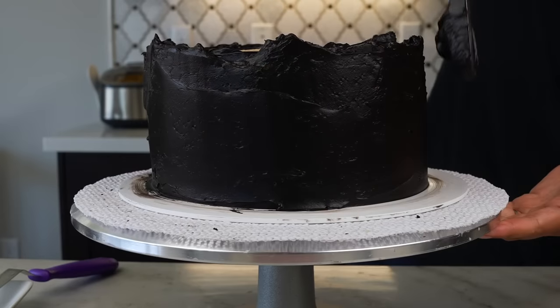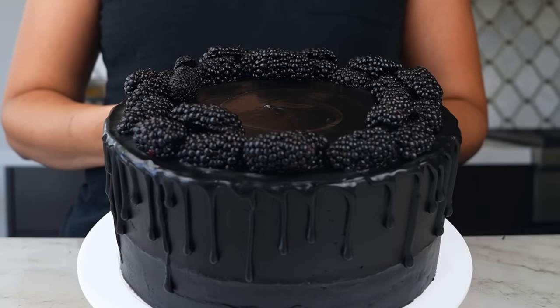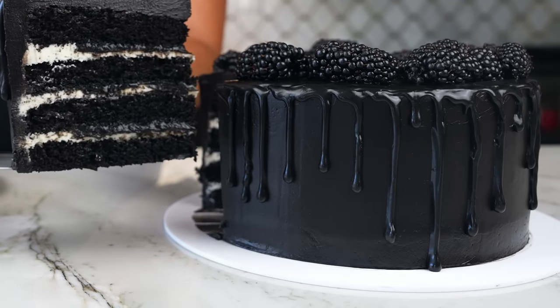I'm going to try to teach you everything I know in this video. We'll go over three different methods to make this buttercream, as well as substitutions and potential pitfalls. By the end of this video, you'll know how to make a super black buttercream that tastes like Oreos and smooths beautifully on the outside of cakes.